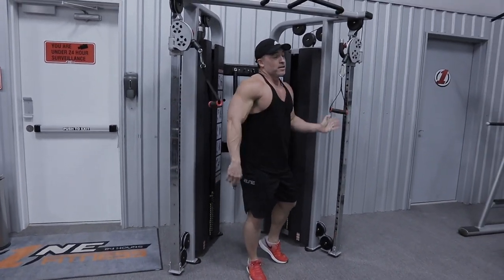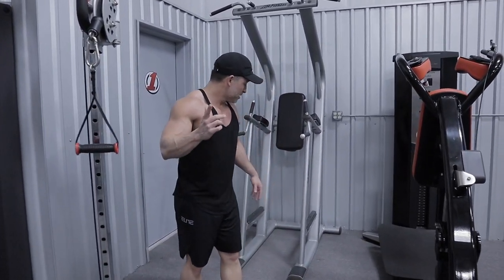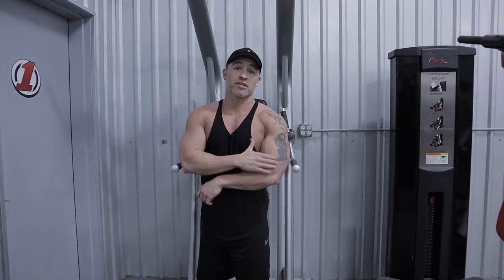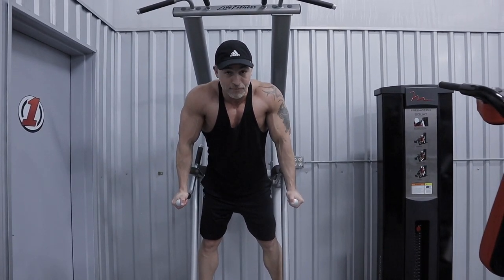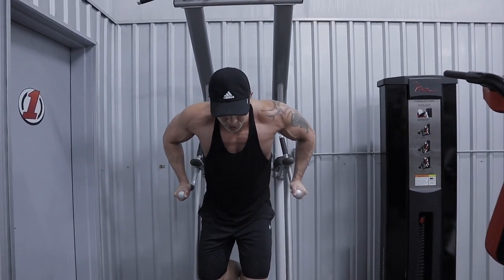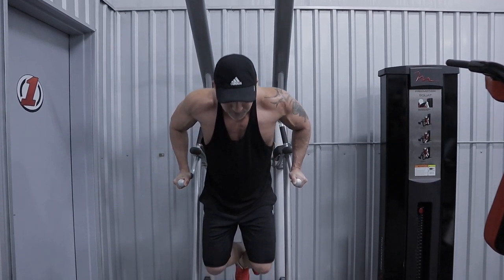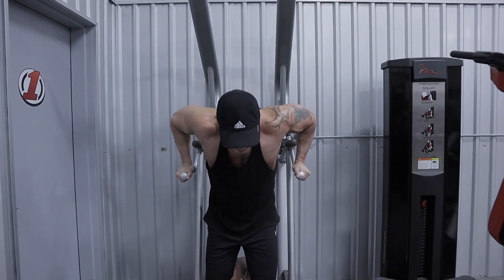That is the cable press. The last exercise in this round is going to be dips. What I want you to focus on with dips is placing all the emphasis on the chest and taking it away from your triceps. To do that, you don't want to be completely upright — you actually want to lean forward. You want to rotate your elbows out slightly, which is going to help you stretch your chest at the bottom and contract it at the top. You're going to do 10 to 12 reps. Good stretch at the bottom, good lean, good contraction. Nice and slow on the descent and explode up.